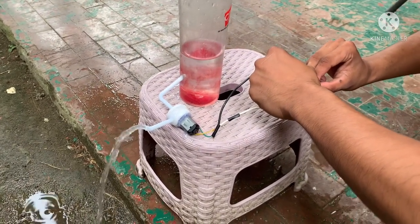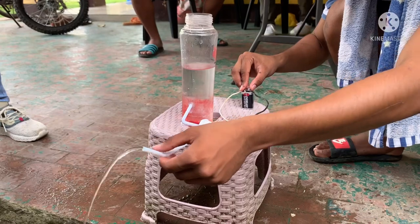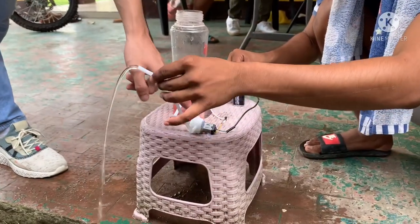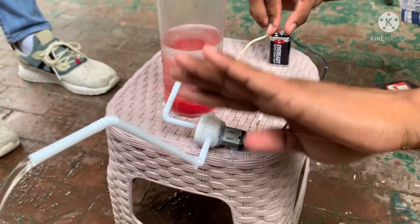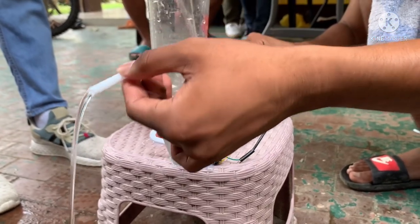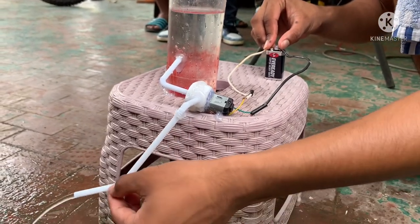Iset up na natin ang ating tubig at ang ating DIY water pump capstone project.